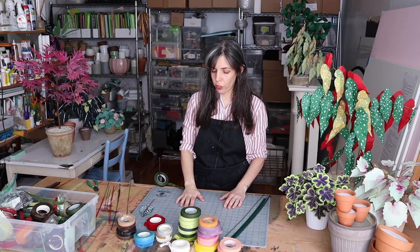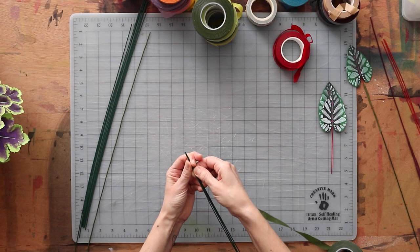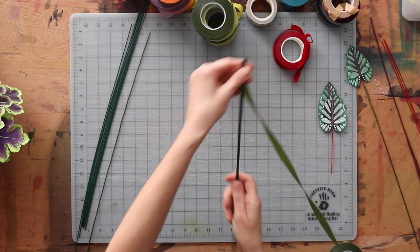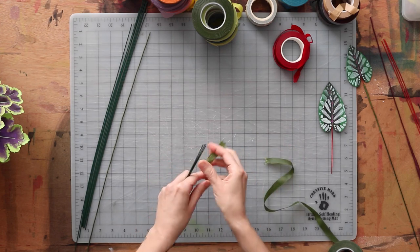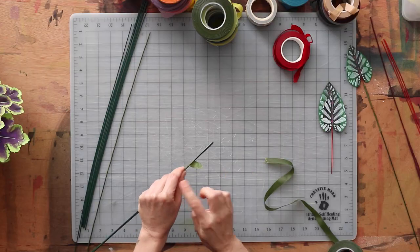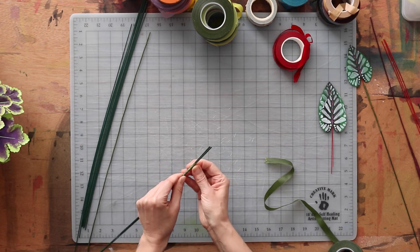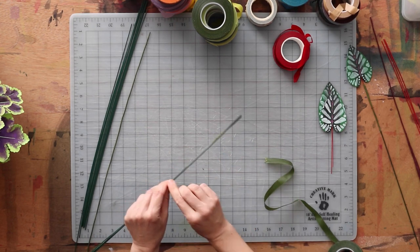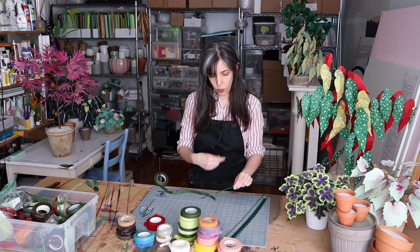Another thing you might encounter is if you're trying to connect multiple stems together, what can happen is they don't want to stay in place and they start to twist around so you don't get a smooth finish. What I suggest in that case is to go ahead and tack it. If it's easier for you, you can use a smaller piece of floral tape, hold it tight, and tack it in place. I'm using the less ideal technique here just so I can really use my left hand to keep those wires right where I want them and wrap it that way. I might go ahead and do the same thing a few spots down the length of the wire, because it allows everything to stay lined up and in place without the wires twisting around each other.